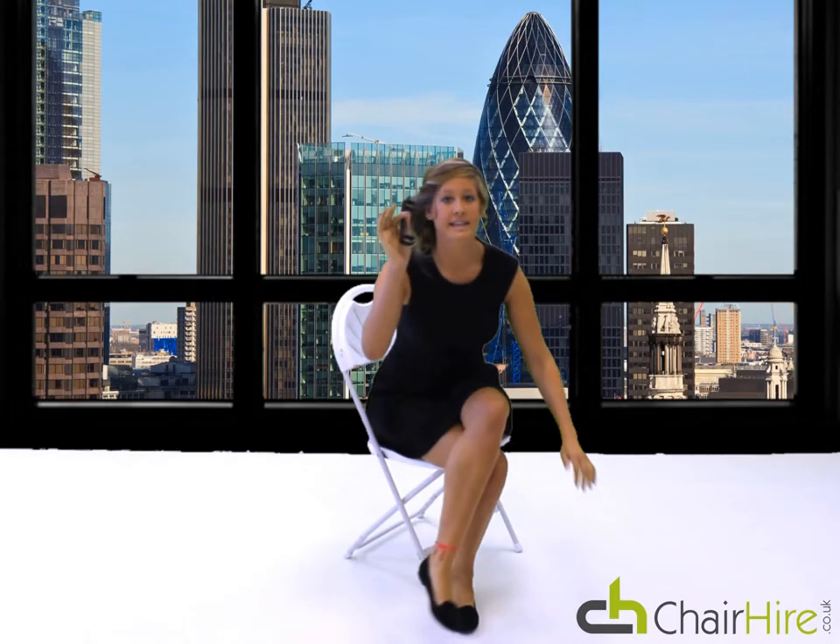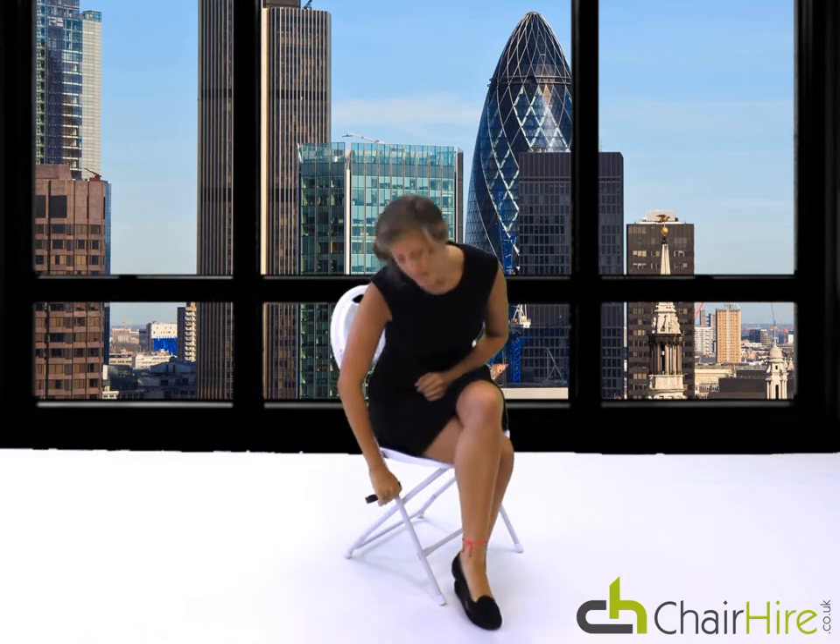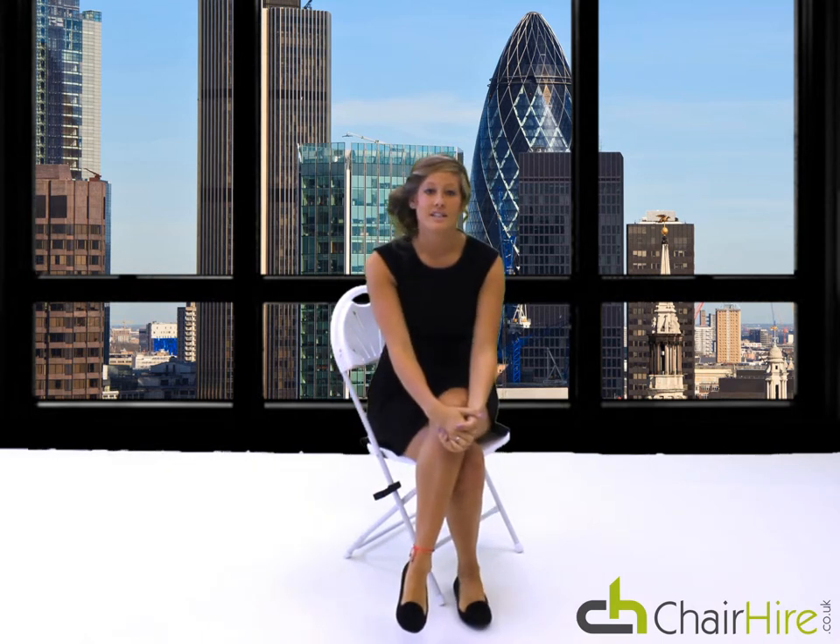With this chair you can also hire the linking loops. You simply clip them on and this gives you nice neat lines at your event.